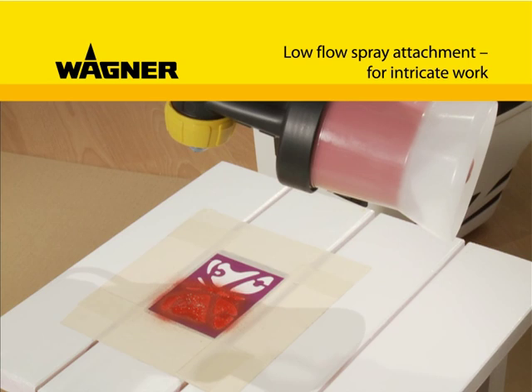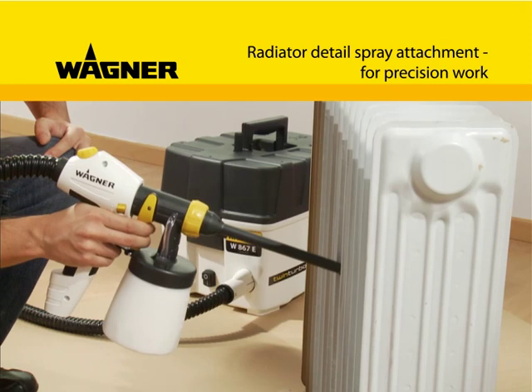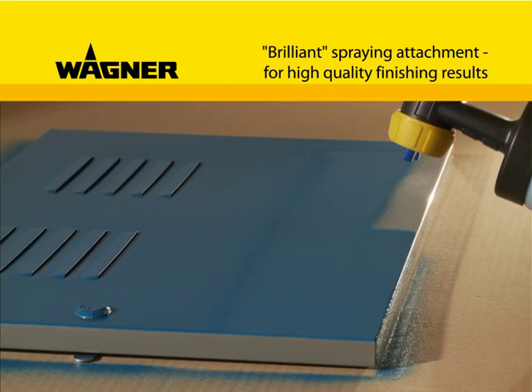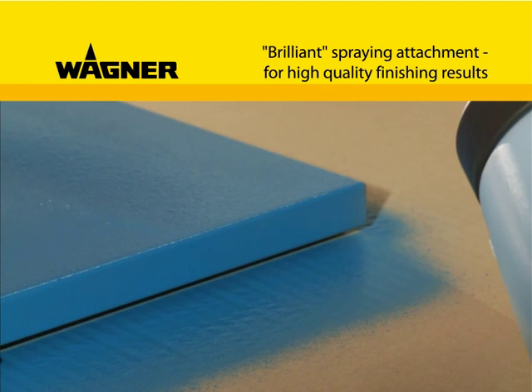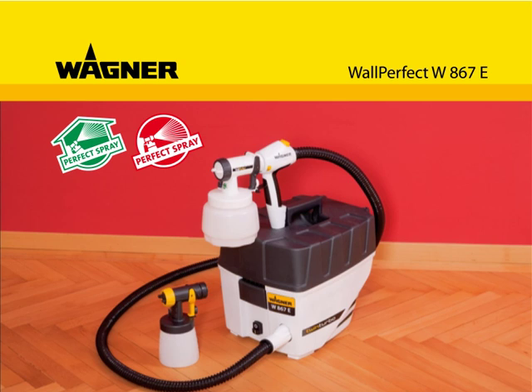The small quantity spraying attachment is especially suitable for intricate detail work or creative stencil techniques. The radiator detail spraying attachment is ideal for precision coating of even hard-to-reach places such as radiators. The brilliant spray attachment is ideal for demanding jobs and high-quality surface finishings. Wall Perfect W-867E — the right solution for all paint applications. Further information at www.wagner-group.com.